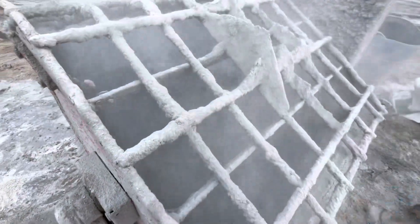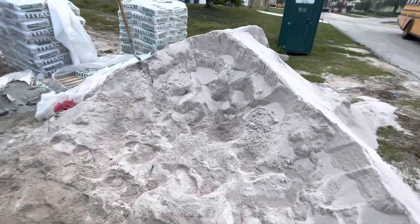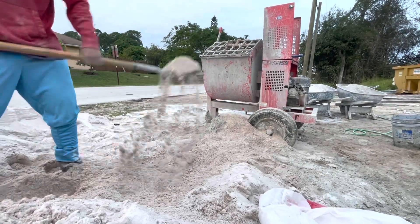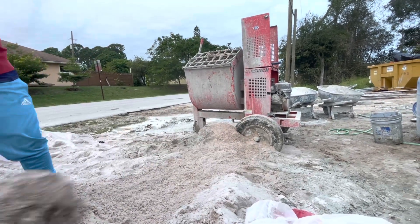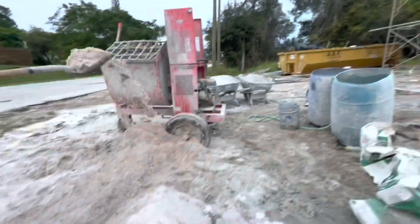We got our three bags in there. After our three bags, we're going to do our sand. Our next and last step is putting in the sand. We fill it up all the way to the top. This is our scratch base coat for our walls.